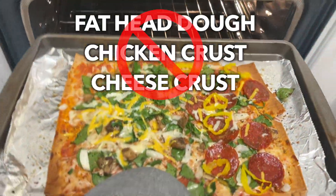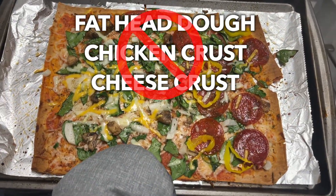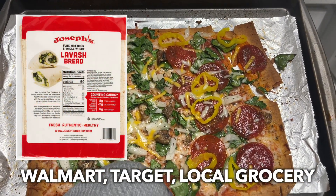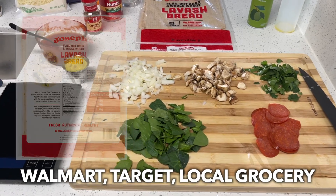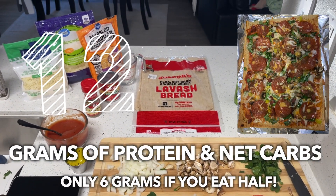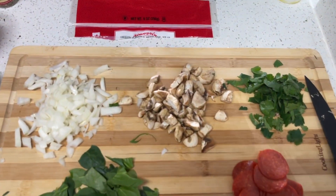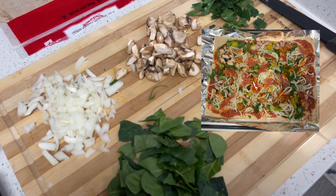That means we will not be making any fathead dough, baking any cheese, baking any chicken, none of that. This bread is only 120 calories, so we can eat the whole thing guilt-free and pour our calories into our toppings. We have 12 grams of protein on this pizza, only 12 grams of net carbs, and if you aren't on keto, this pizza is so bomb, it doesn't even matter.